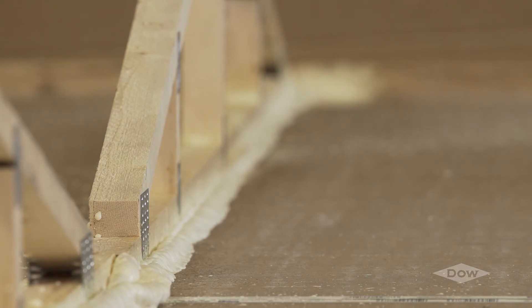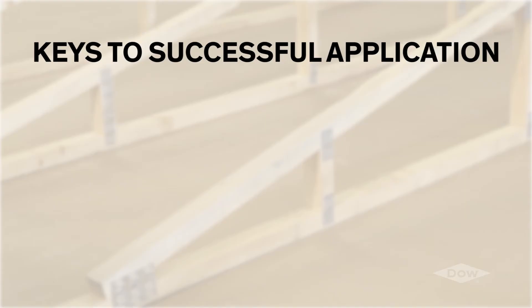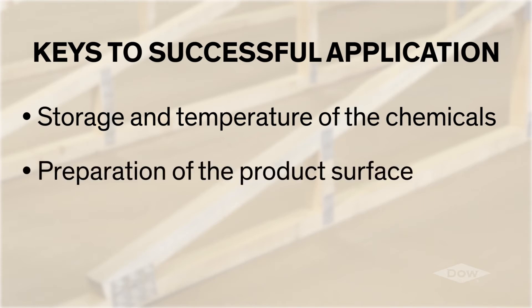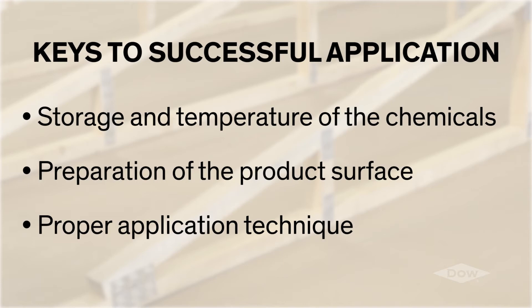Improper application can lead to defects in the ceiling, loss of ceiling panels, and high cost of the ceiling due to overuse of foam. The keys to successful application rest in three main areas: storage and temperature of the chemicals, preparation of the product surface, and proper application technique.